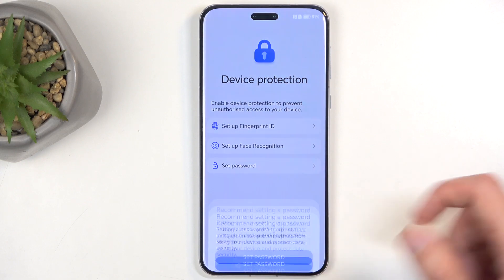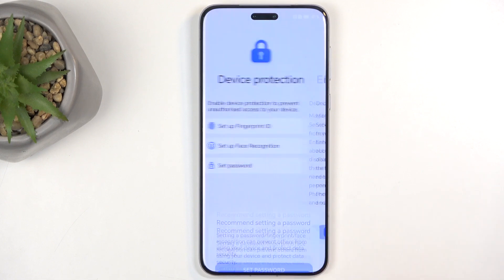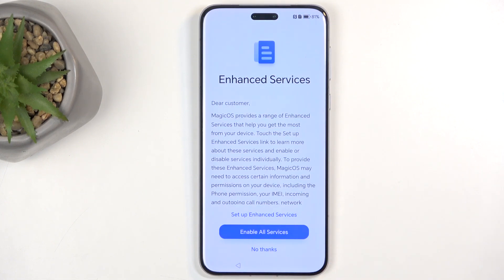Or you just don't need to protect your device at all if you don't want to, but I would not recommend that. Protecting your device is always a good thing. I'll be skipping it here just for simplicity.